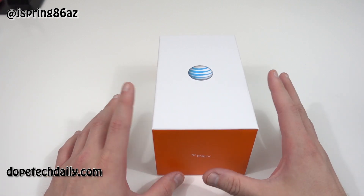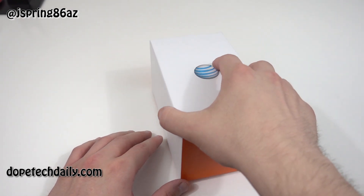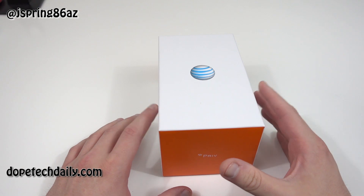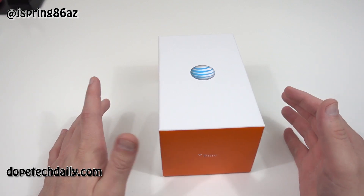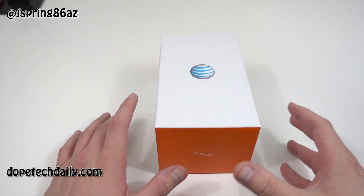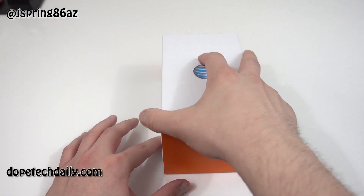As usual with my impressions video, I've already played with the phone because I want to give you guys some impressions after 24 hours, so it's not going to be a traditional unboxing. I took the plastic off already, but I didn't take out any of the accessories or anything, so I'm going to go ahead and take off the lid here and show you guys what's inside the box.